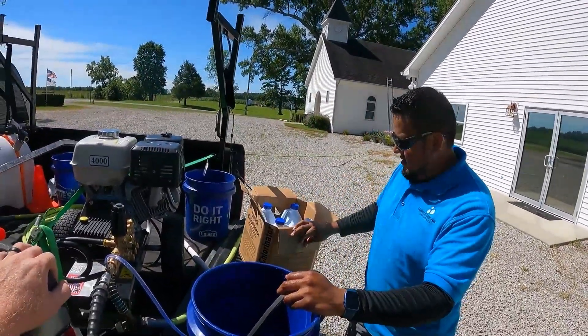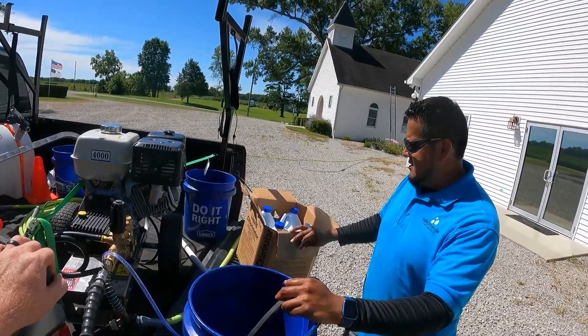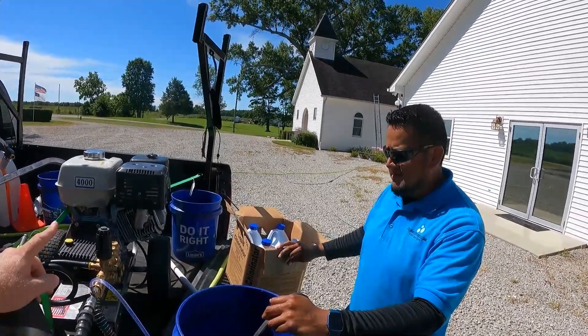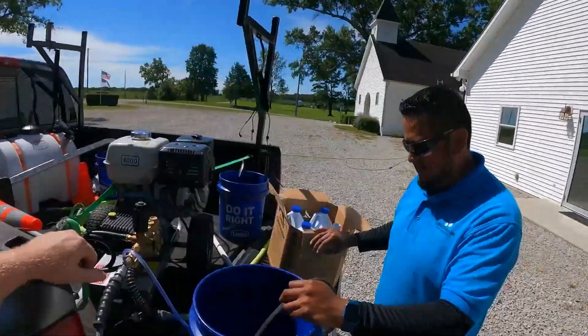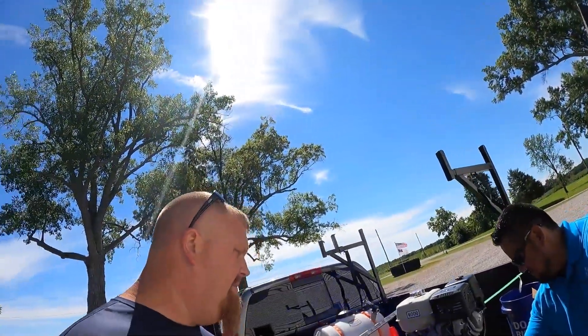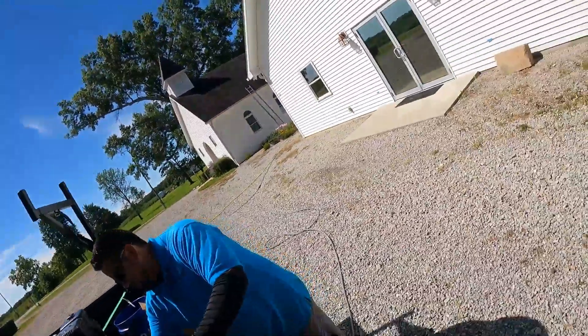So far we've done this whole church. How much SH have we used? Five gallons before, plus four more — so we're at nine gallons of SH for an $800 job. That's not too terrible. Obviously he probably could have got more money out of it.